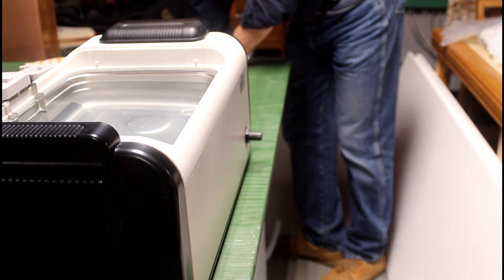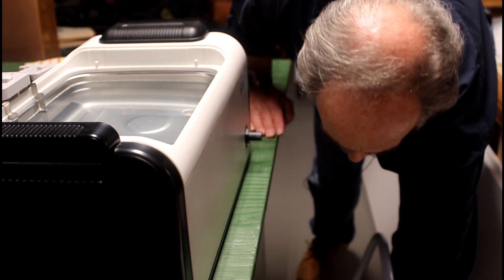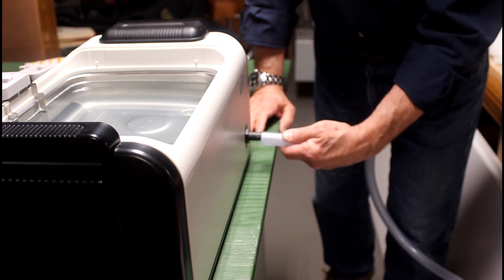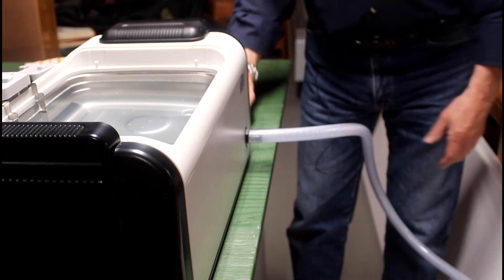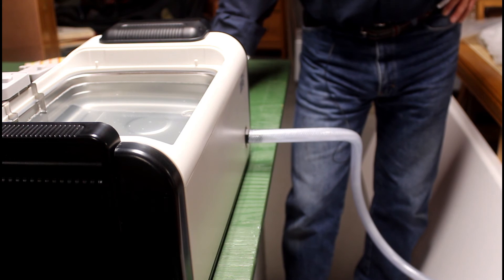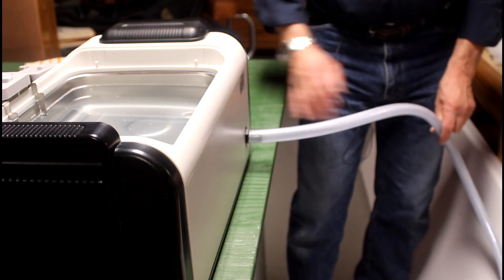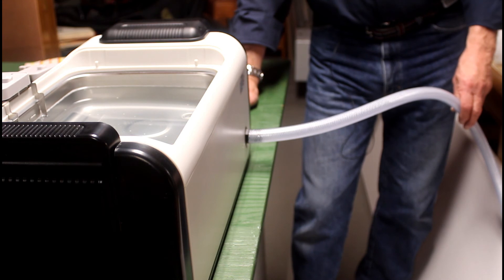We're going to dump the water now. We've got our bucket over here with the filter on it. The top is loose, but I'm not too worried about that because the water is not going to come up to the top. We simply plug our hose on, we have our valve over here, open it up and let it drain. I did punch a hole in the top to relieve pressure, and that did seem to speed up the flow of water. Now it can drain out. The filthy water gets filtered, I wipe out the tank, and then I can start again.